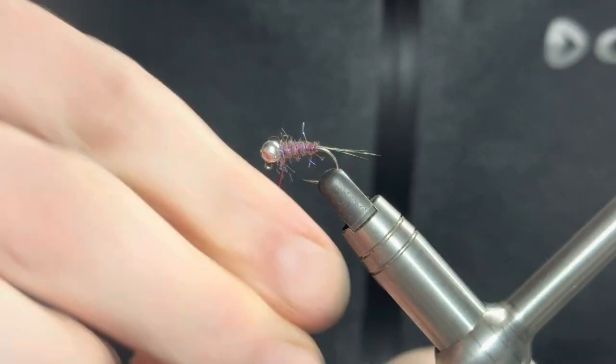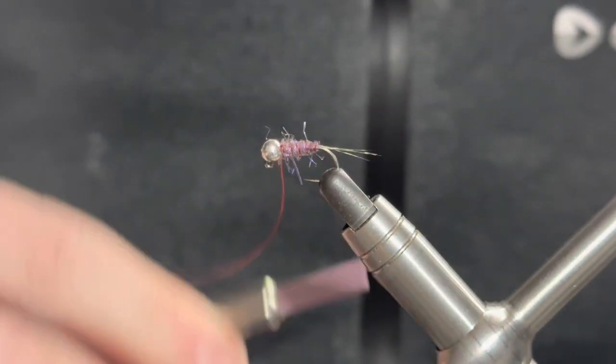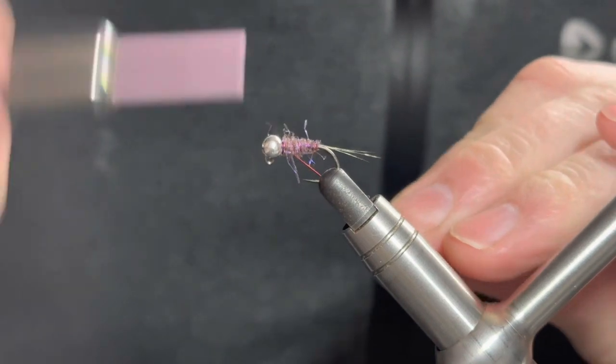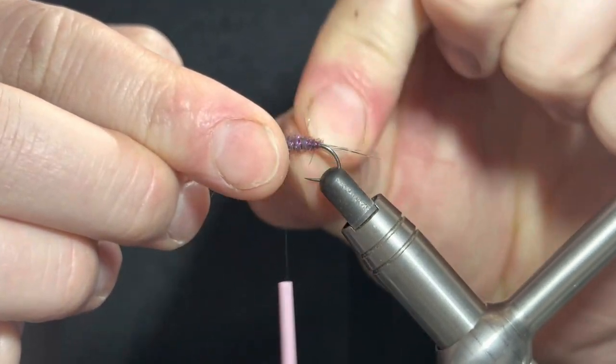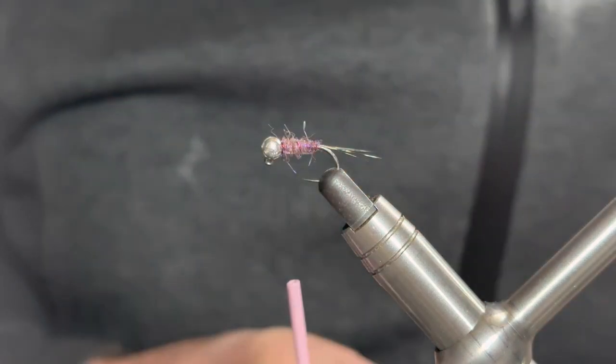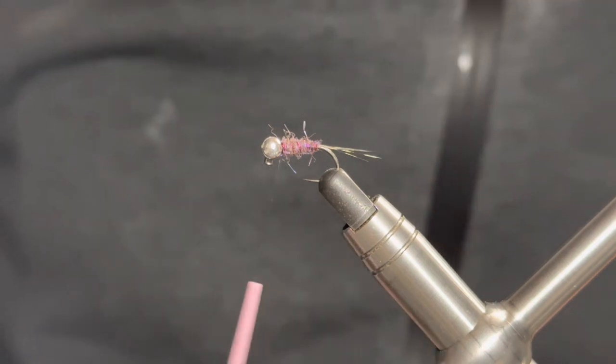Next we're going to rib the fly. We always rib in the opposite direction to the way we ran the body on - open turns: one, two, three in front, one, two, three behind. That will make it much easier to bend and break that wire.